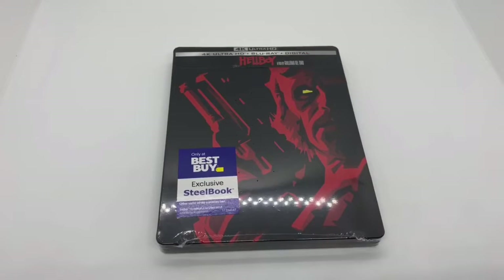Mark Delama here with another unboxing for you guys today, and this time we've got Hellboy — the original Hellboy. This is only a Best Buy exclusive steelbook, so I'm going to go ahead and do a quick unboxing, see if this is worth picking up. Let's get started.